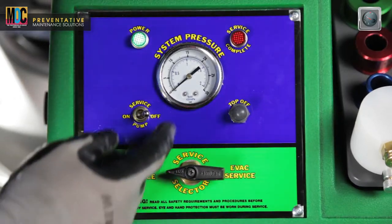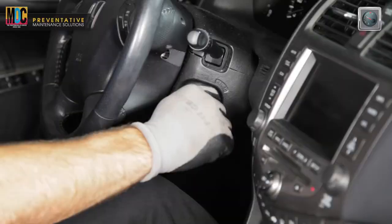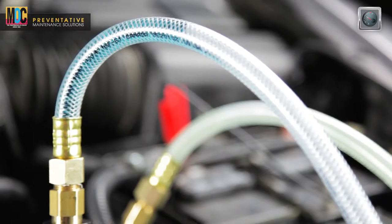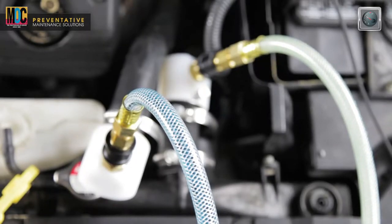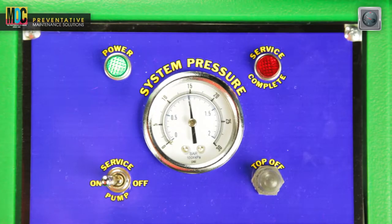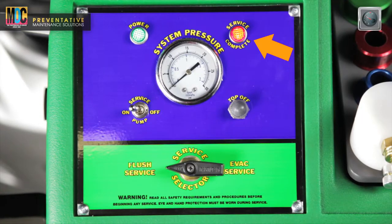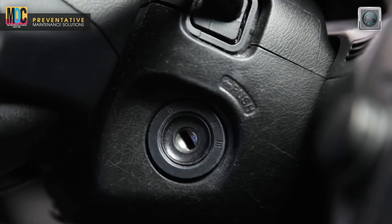Turn the service pump switch to the on position. At this time the machine may begin pumping new coolant to the vehicle's radiator. Immediately start the vehicle and the coolant displacement exchange will begin. During the coolant exchange, as the vehicle's thermostat opens and closes, the machine will automatically cycle on and off to protect the system from overpressurization. When the service complete light and buzzer come on, immediately turn off the vehicle's engine — this indicates that the fluid exchange process is complete.